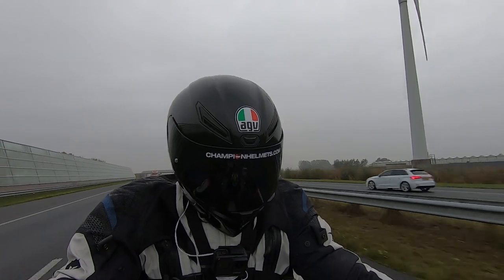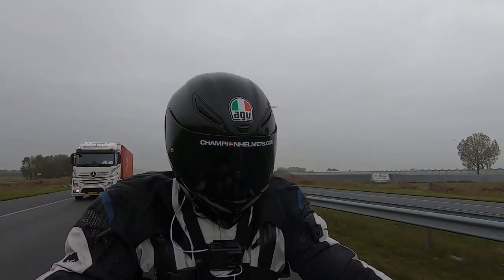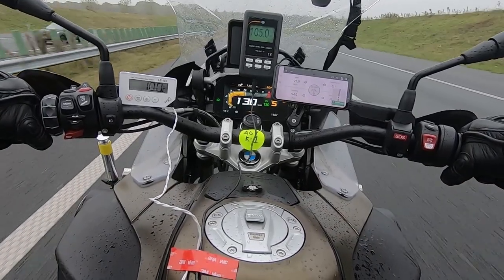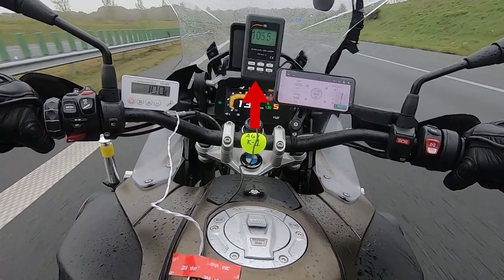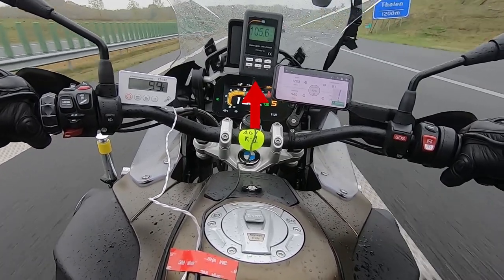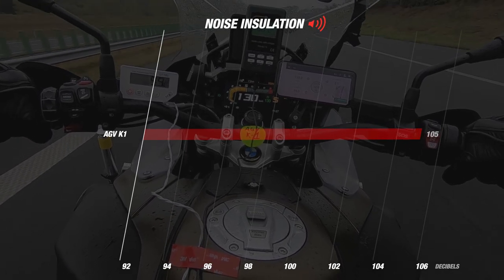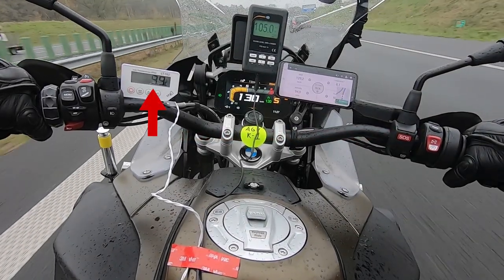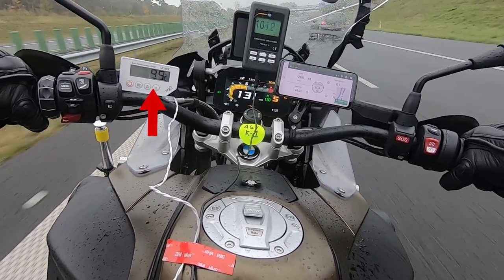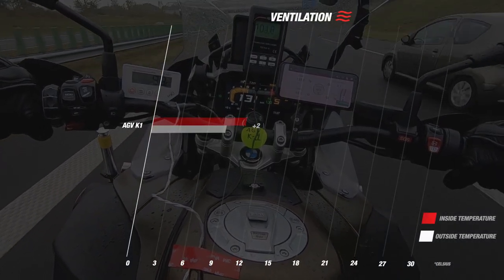We tested our helmets at a wind speed of 130 km/h for the best possible results. First, we are going to look at the noise isolation. The average decibel score during our road test with the K1 was 105 decibels, which is too high — we can conclude that the AGV K1 is definitely not the quietest helmet. In terms of ventilation, we measured a difference of 2 degrees between the temperature inside the helmet and the temperature outside, which is a moderate result but not bad considering its price.